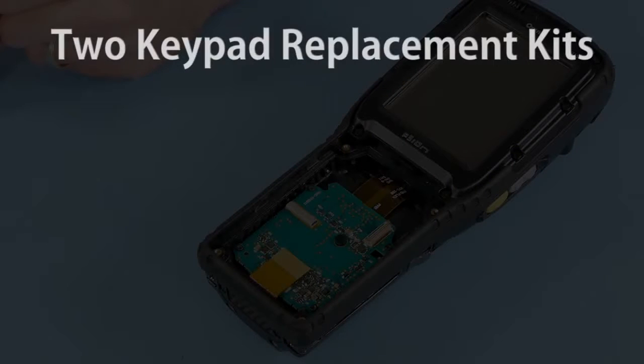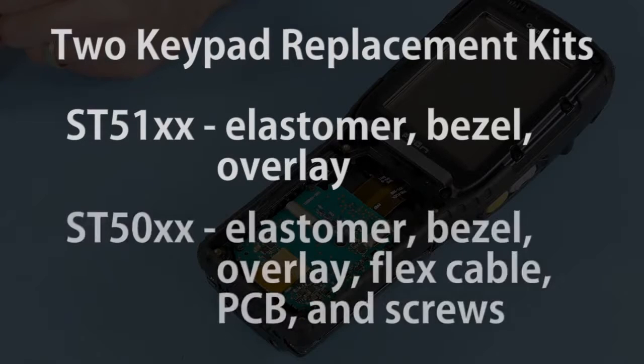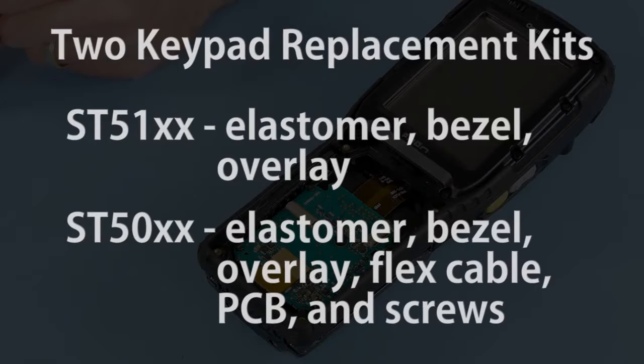There are two replacement kits for each keyboard type. The first is the keypad replacement kit, which includes the elastomer, the bezel, and the overlay. The other is the keyboard replacement kit, which includes the elastomer, bezel, and overlay, but also includes the flex cable, the PCB, and the screws.